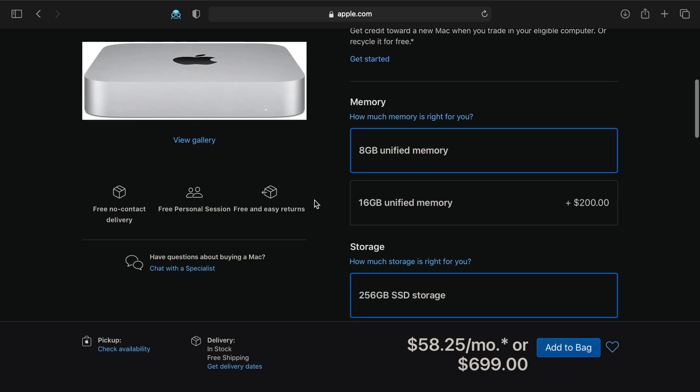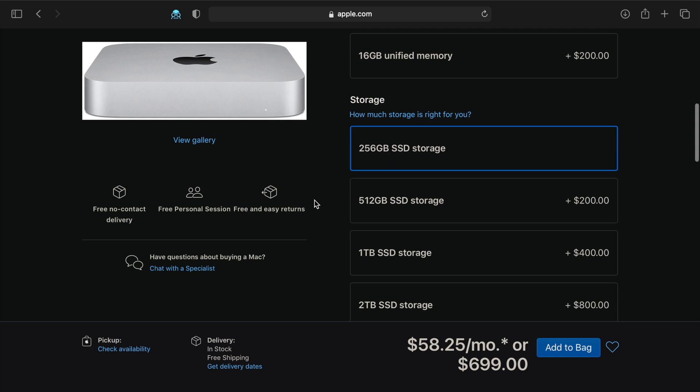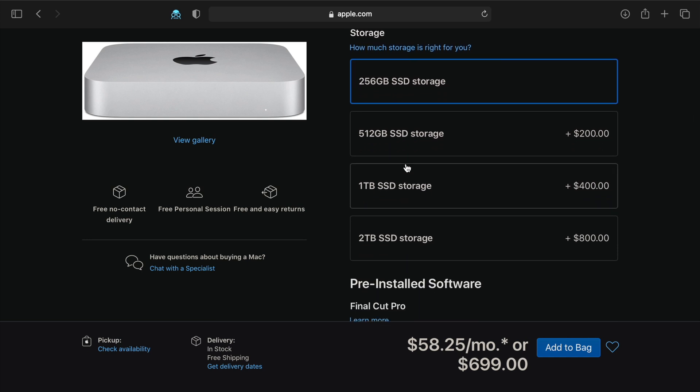One of the things you might come to know when buying the Mac Mini M1 is how expensive it can get when you add storage to it. For example, the base model costs around $700, but if you choose the 1TB internal storage you have to pay an extra $400, and $800 if you choose the 2TB version.